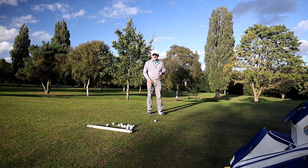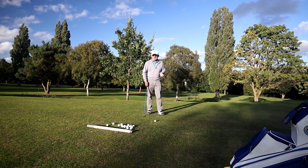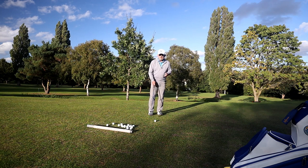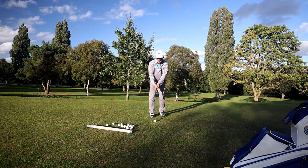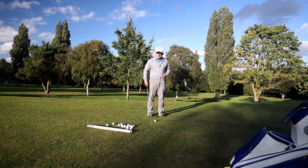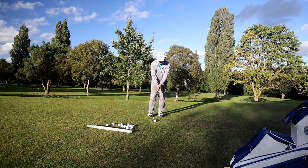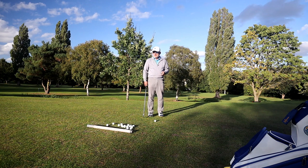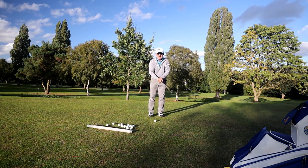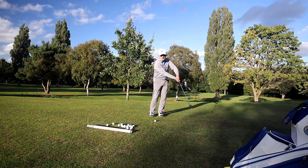Your two clubs — I'd put at least 10 degrees of loft difference between them. I use a sand wedge and a pitching wedge — there's 10 degrees of loft difference between those. Setting up, we want the ball back in our stance and our hands forward, and we stand very open to the shot. We get this left hip out of the way and we preset our impact position with weight on the left side and the hands forward, the hands leading.